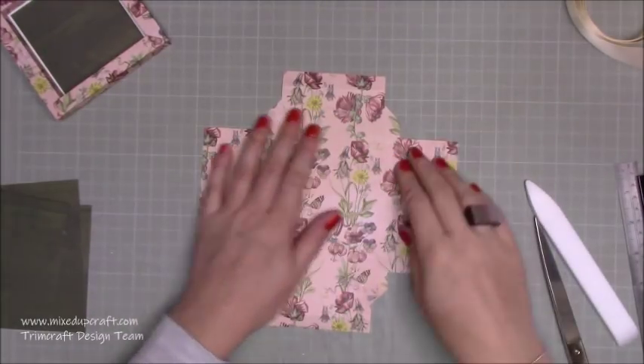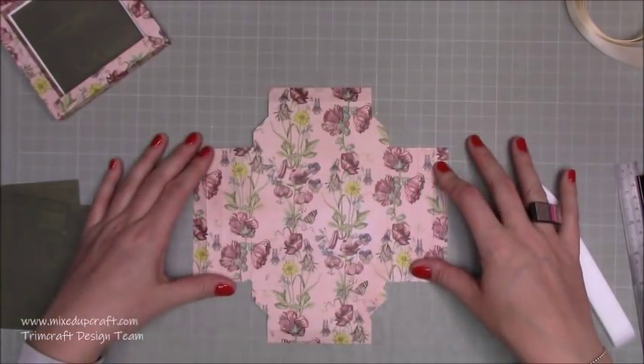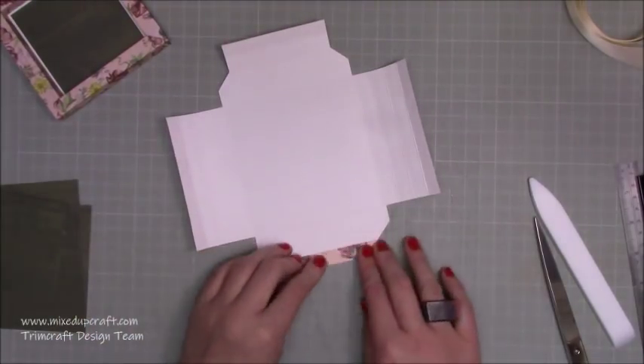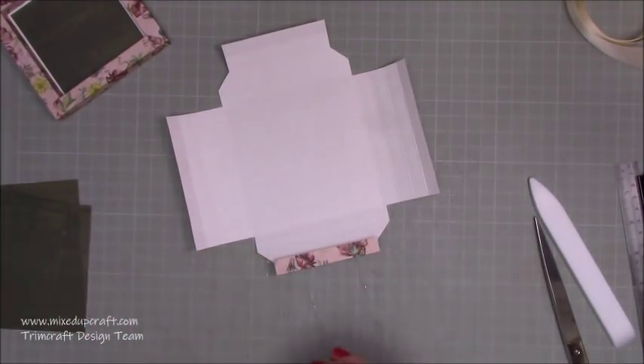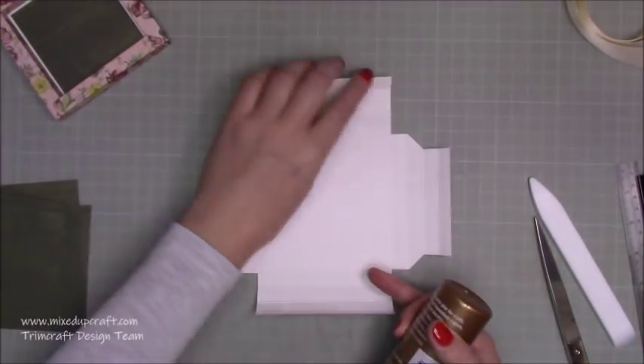Remove that piece and there we have it — that is the shape that you want. I think I've got a template from another one; if not I'll draw up a template and pop it on my blog so you can see it better. You want to do that twice so you've got two of those, and then we're going to go and stick it all down.